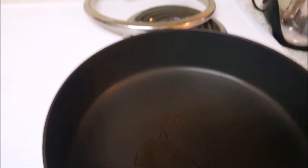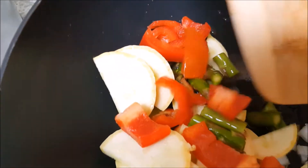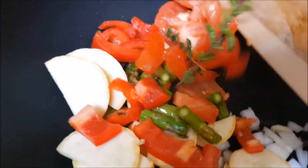I prepared two pans with a little sunflower oil — you can use any oil of your choice. In one, I saute the vegetables and herbs, and in the other, I am frying the fish.